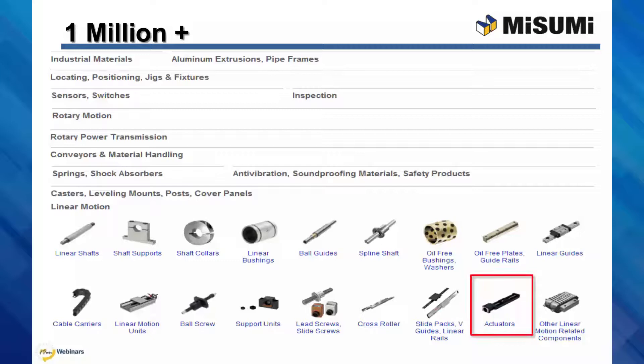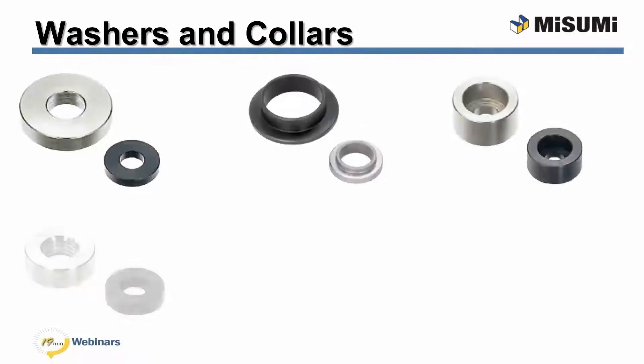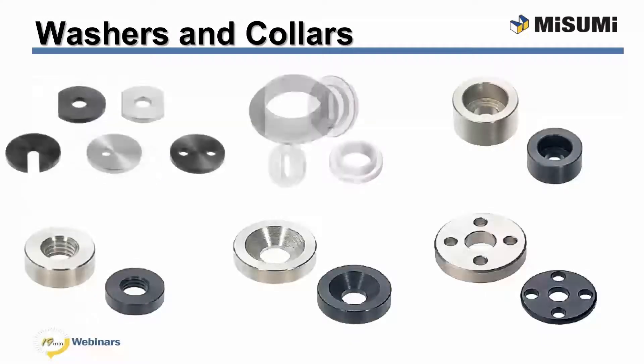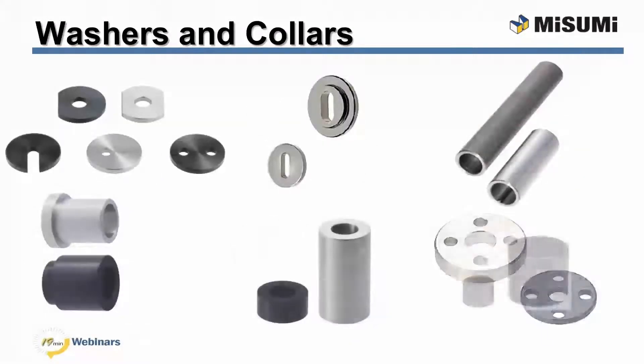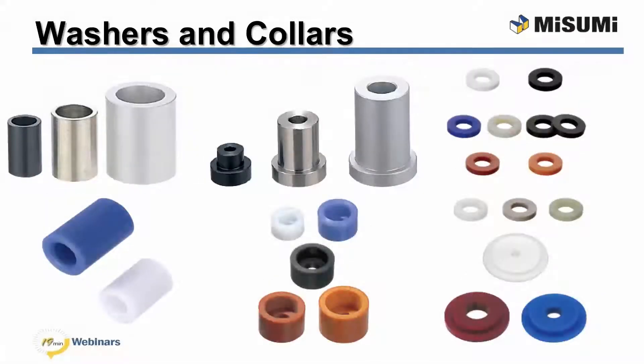Now I'll turn it over to our Misumi engineer. Hi, my name is Mike Milligan, and I'm from the Engineering Department at Misumi USA. In this webinar, I will be discussing Misumi's lineup of precision spacers, washers, and collars. Misumi offers a large variety of washers and collars that come in many shapes, sizes, and materials. Materials range from 1045 carbon steel to paper-based bakelite.